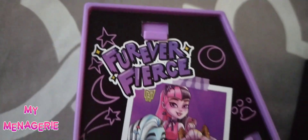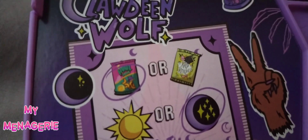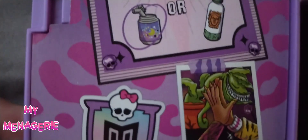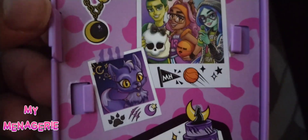When these stock images first came out, a lot of Monster High fans were able to figure out potential future storylines based on them — like this one here with Claudine high-fiving someone else.